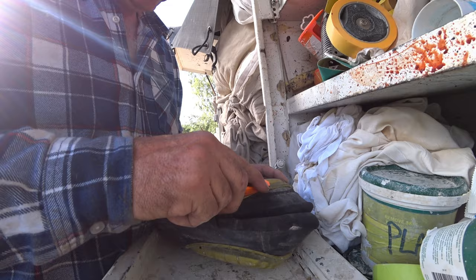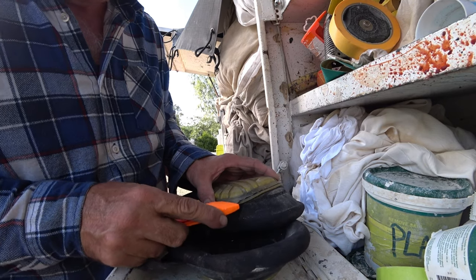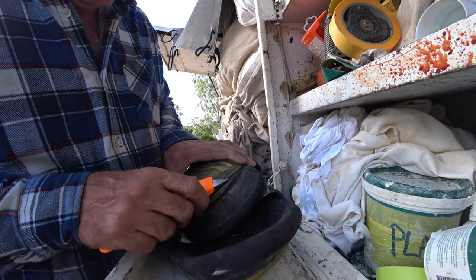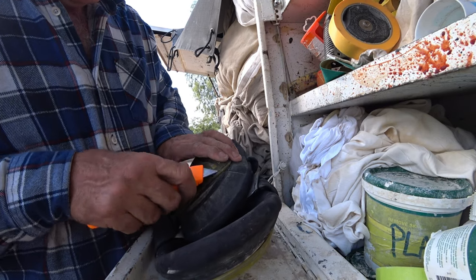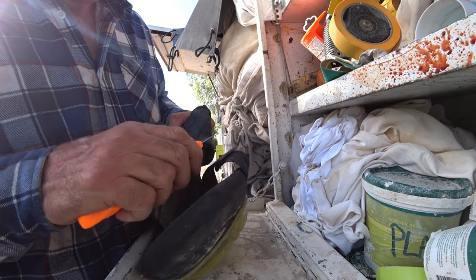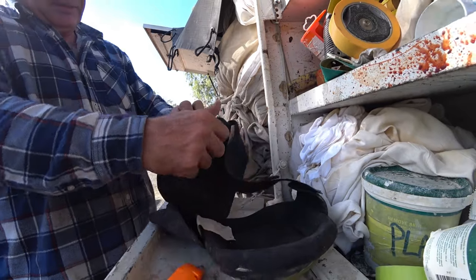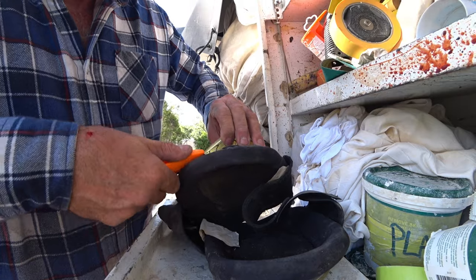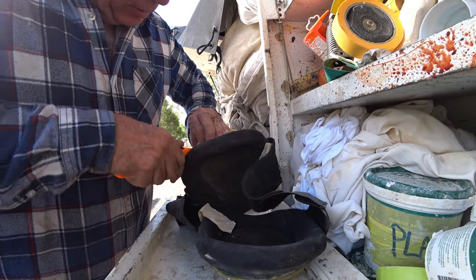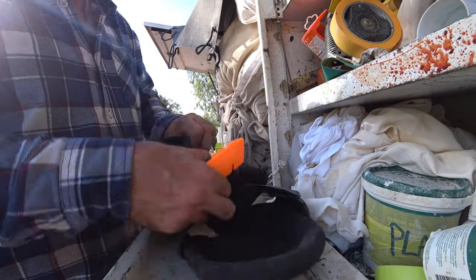I'm just going to take my Stanley knife and cut that off — not cutting into the pad itself, just cutting the cotton that's holding the hard cap on. You'll see it come off — that's pretty much what I did with the Irwin ones. Once you cut in underneath, you can see they've got good dark cotton, good quality. I've never opened one of these up before, so I don't know what's going to be underneath.